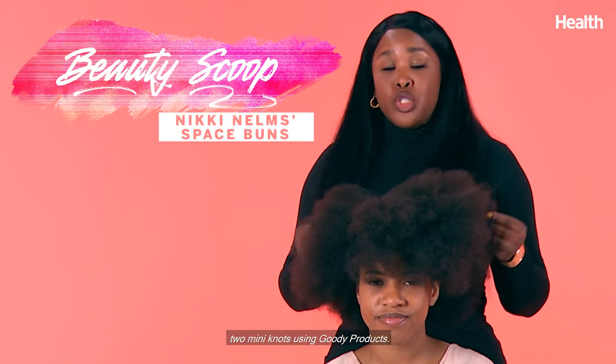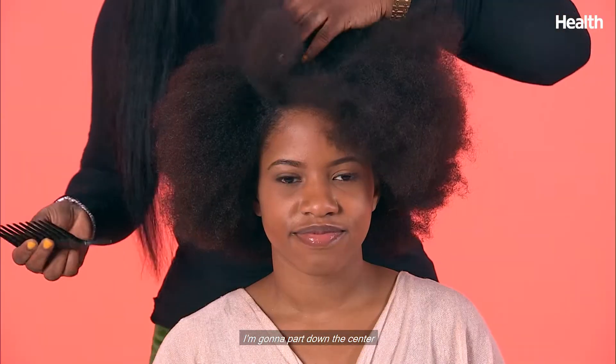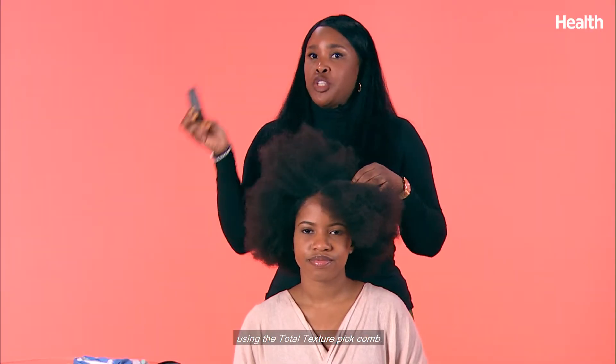Today I'm going to show you how to do two mini knots using Goody products. I'm going to part down the center using the total texture pick comb.